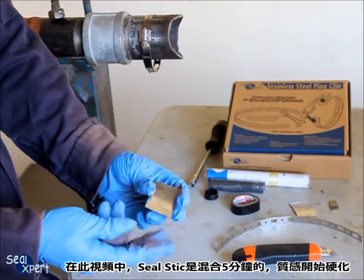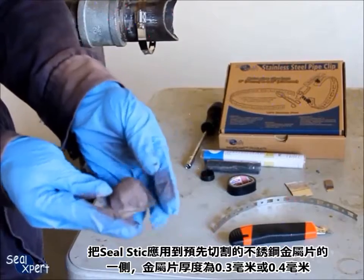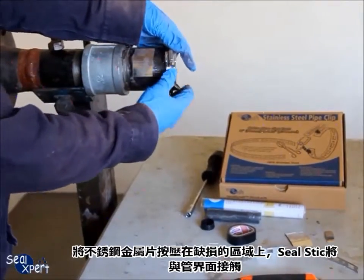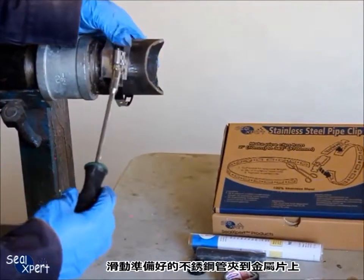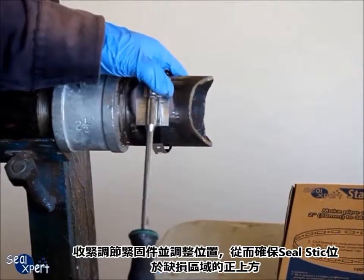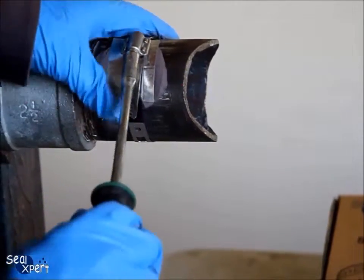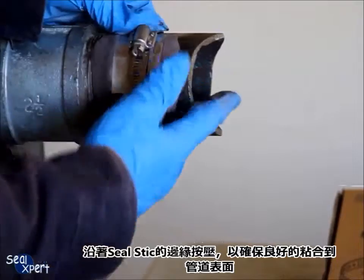In this video, the seal stick is mixed for 5 minutes and the texture is beginning to harden. Apply the seal stick onto one side of a pre-cut stainless steel sheet metal of 0.3mm or 0.4mm thickness. Press the stainless steel sheet metal onto the defective location, with the seal stick being the contact material with the pipe medium. Slide the prepared stainless steel pipe clip onto the sheet metal. Tighten the adjustable fastener and adjust the position, ensuring that the seal stick is sitting directly above the defective location.